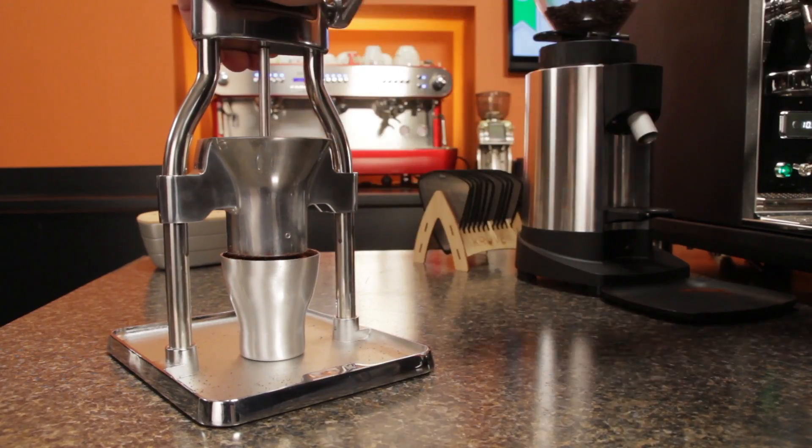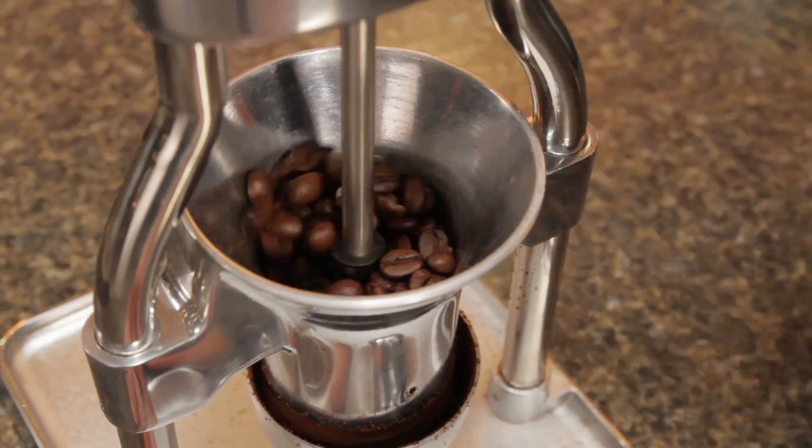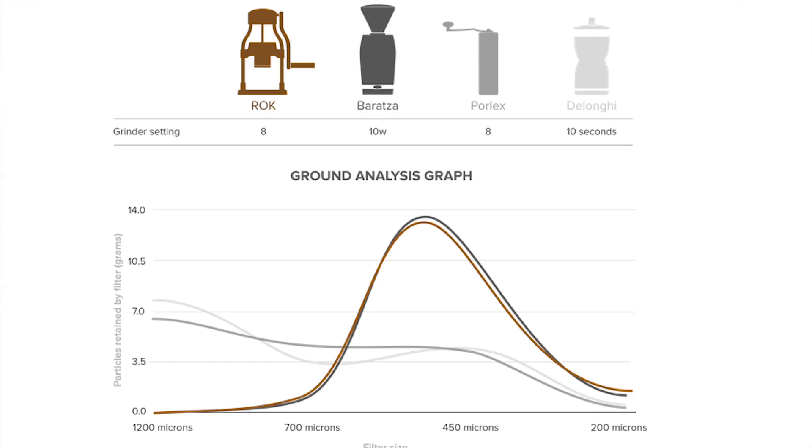The Rock Grinder claims to closely match the grind particle size distribution of espresso grinders like the Barazzo Vario. Here's a graph provided by Rock showing particle size distribution of their grinder versus the Vario, as well as a manual Porlex and the Longhi grinder. Notice how closely the graph matches for the Rock and Vario, and the concentrations of grinds peaking at around 500 microns.